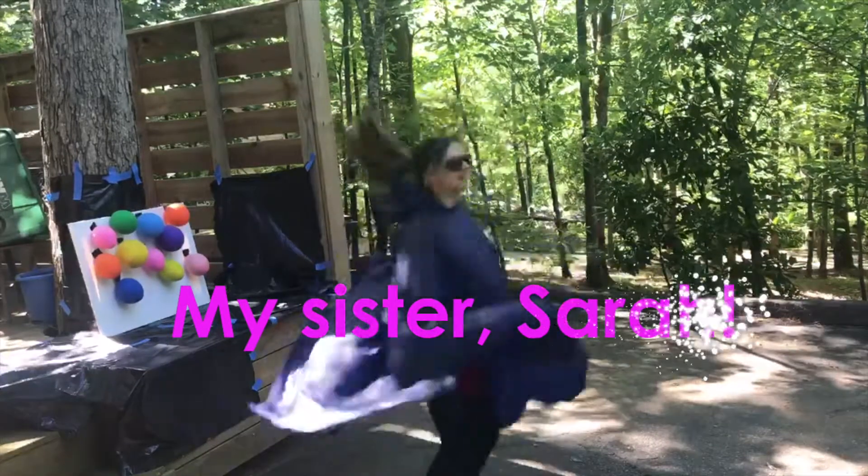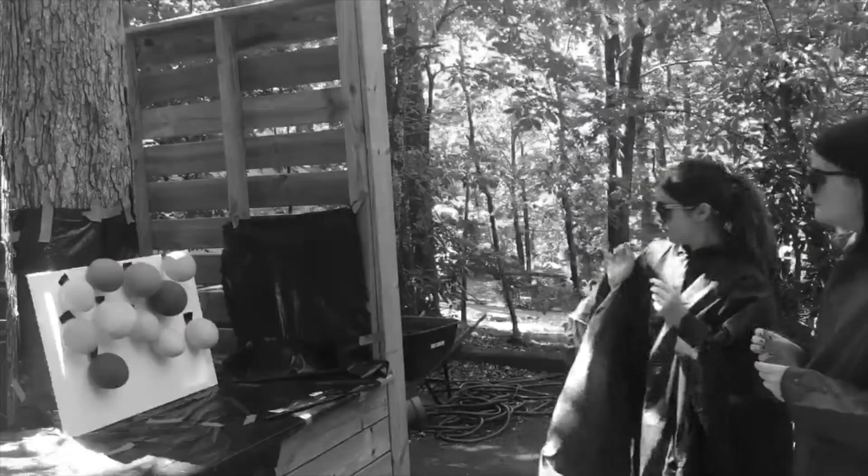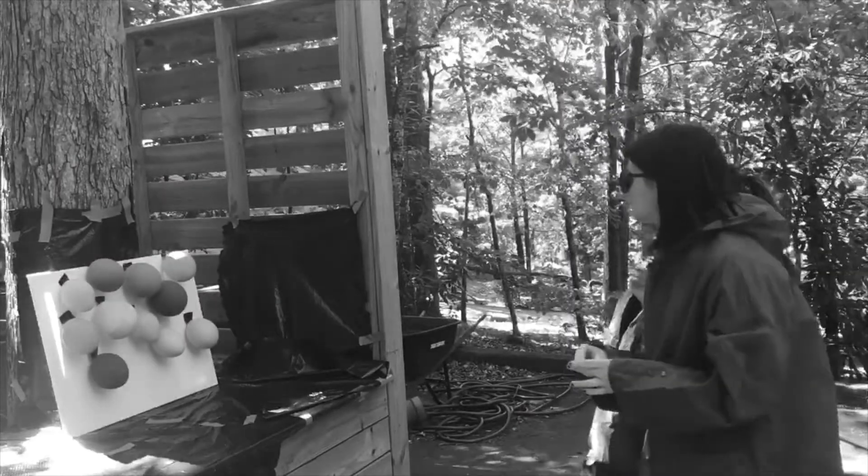I almost forgot to introduce my sister Sarah. She'll be helping me today. This was our first attempt to pop the balloons by safely throwing nails. Let's see how it went.